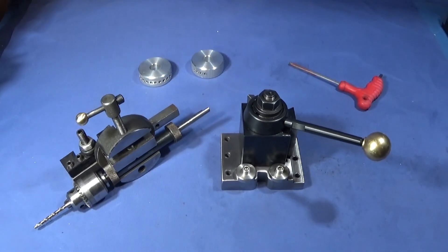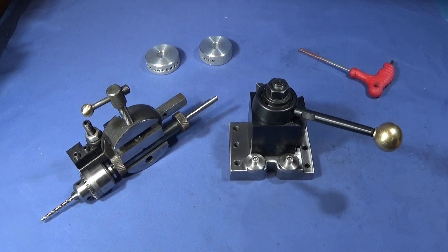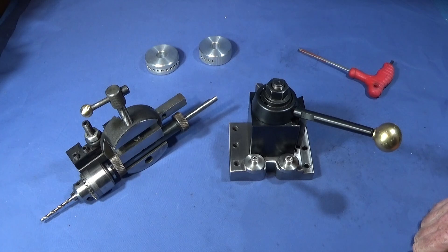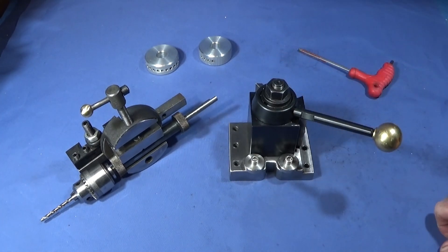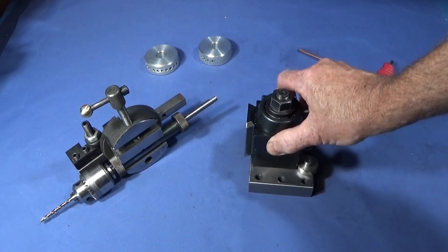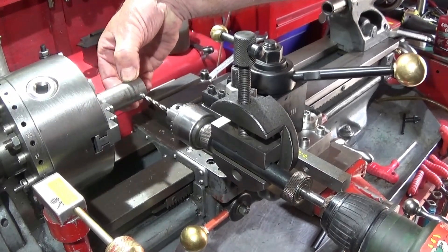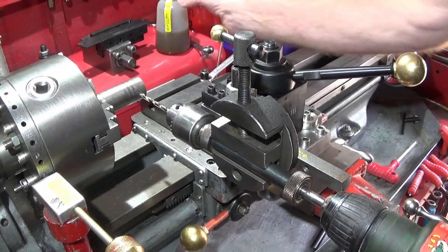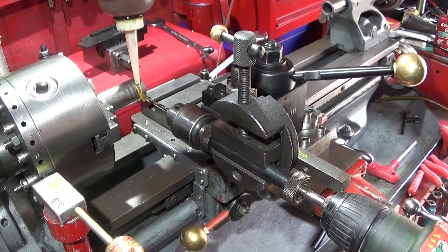I found that it's so solid now — absolutely excellent for tool post drilling. I can actually drill right through stainless steel on the lathe without any movement at all in the tool post, so I'm really pleased with the design. I've got a piece of stainless steel bar up in the chuck and a five-millimeter drill, and I'm going to drill some holes in this piece of bar.